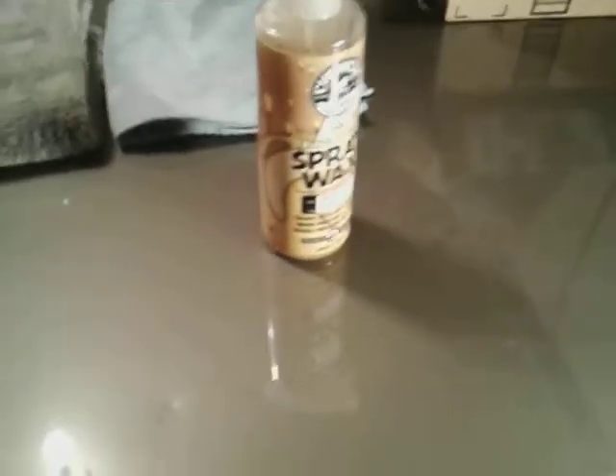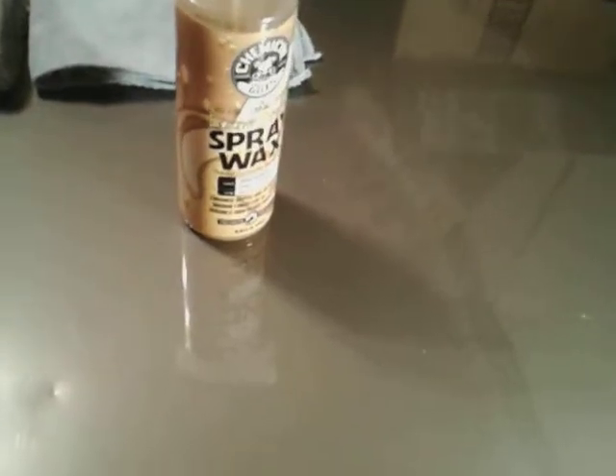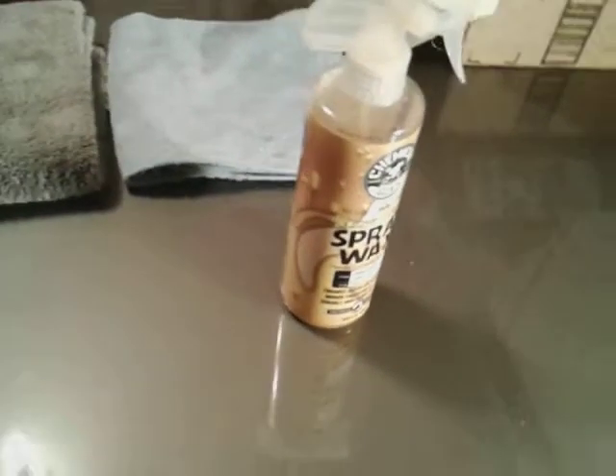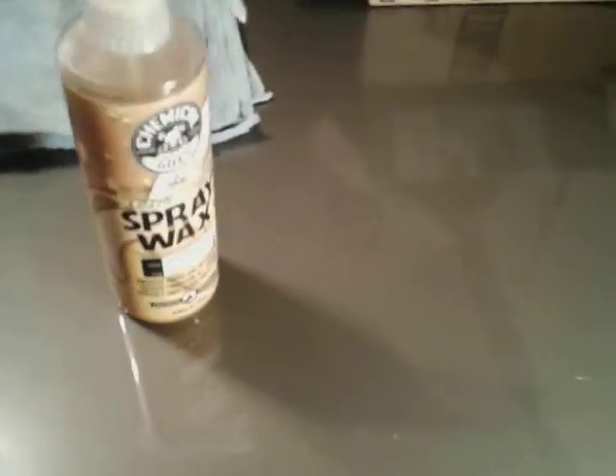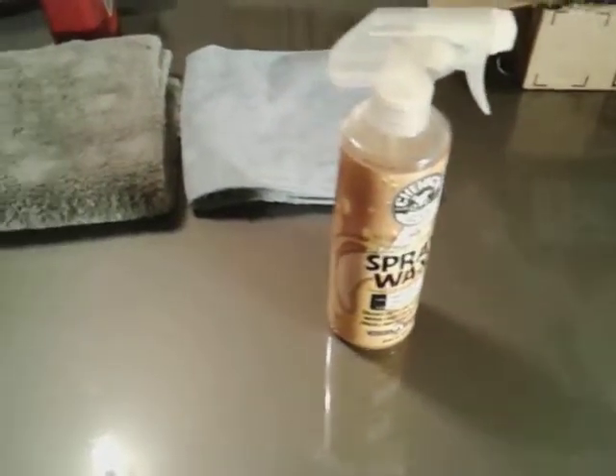So now let's get into the water testing. I'm not trying to hold you guys too long — I just want to show you the product, tell you about it, and you guys can get to moving. We don't want to hold you all night. Let's see how hydrophobic this stuff is.